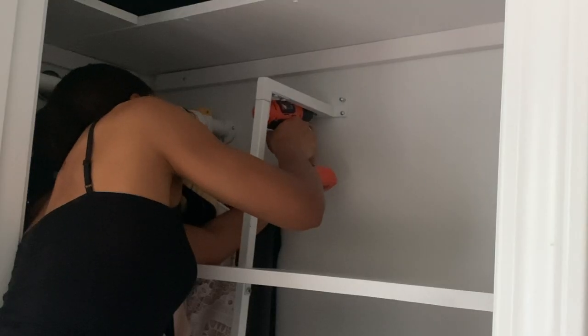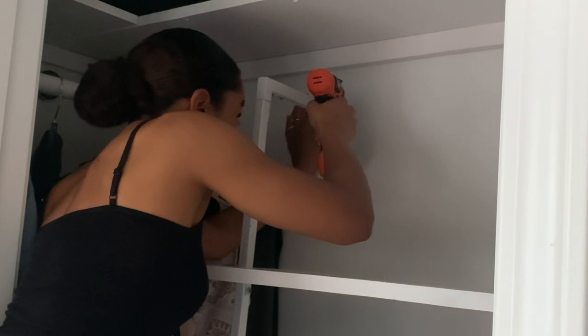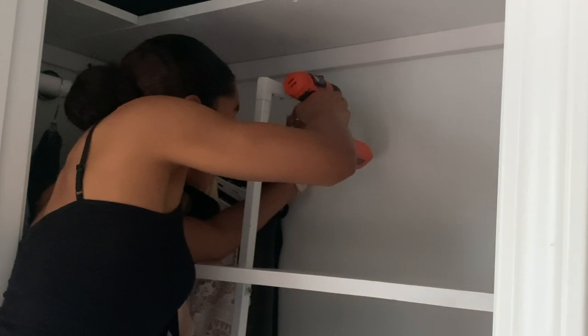Then I mounted this baby to the wall, and that is it, guys — we created this shelf! We did it!